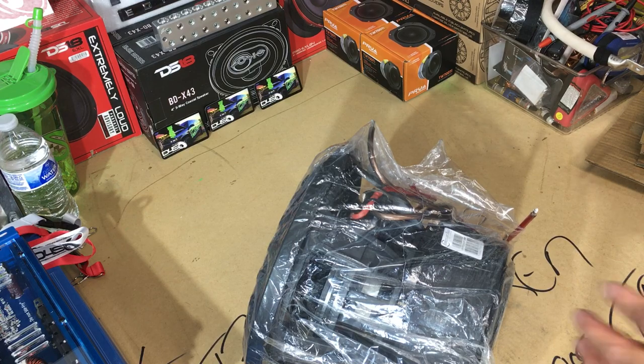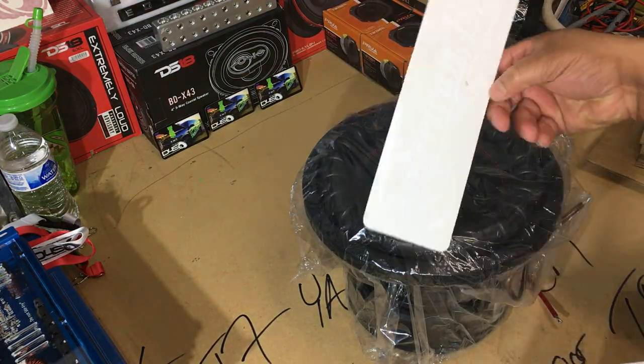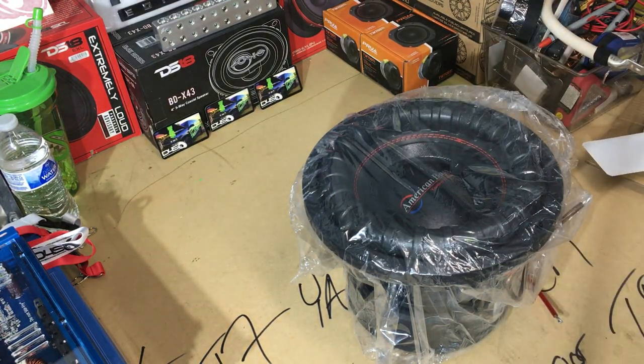After all of that — there she is. A little American Bass XFL 10-inch sub. Like I stated, American Bass vinyl sticker — cool, that'll definitely go on the windows.